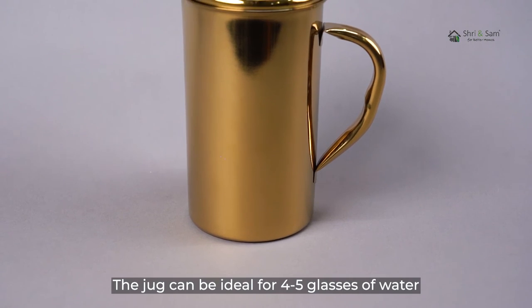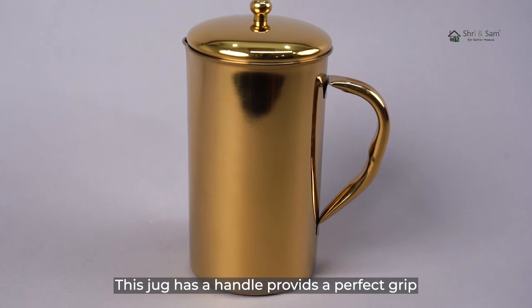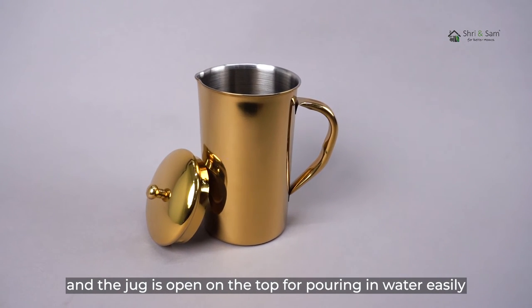The jug can be ideal for 4-5 glasses of water. It has a handle which provides a perfect grip, and the jug is open on the top for pouring in water easily.